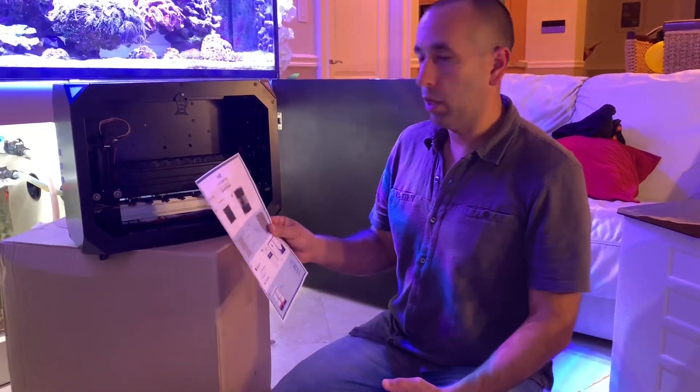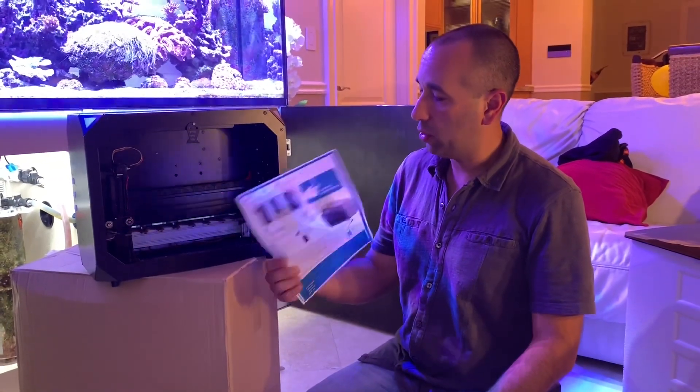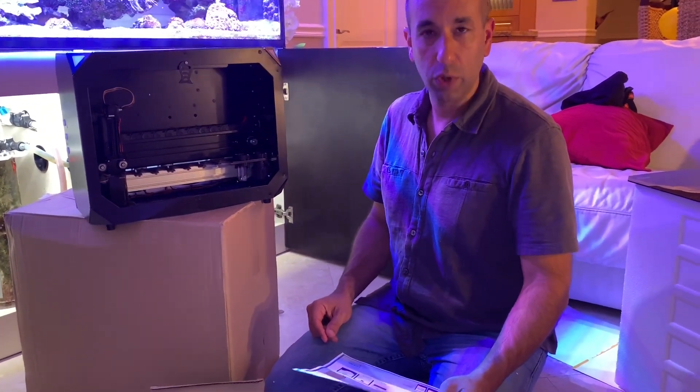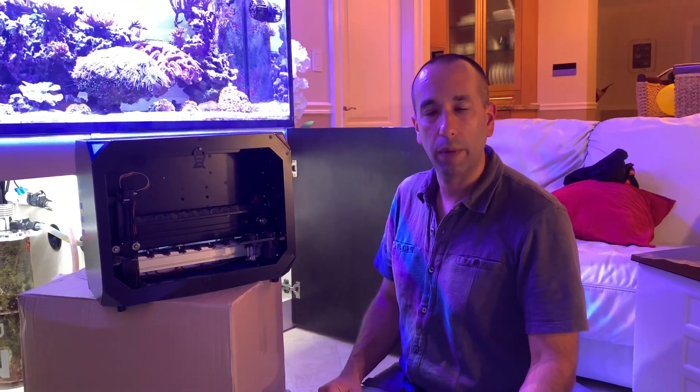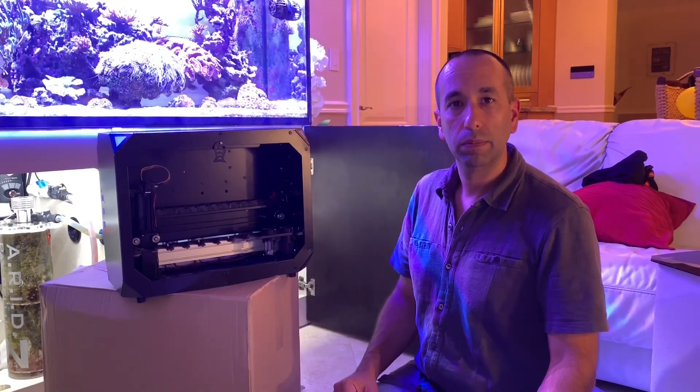Looks like just a quick, simple setup guide to get you going. I do believe that Reef Kinetics has a video where Carol shows you more in detail on how to get the machine set up, so I'll probably check that out and get it installed tomorrow. Perhaps once I've got it up and running I'll take some photos or shoot another video. Thank you very much.